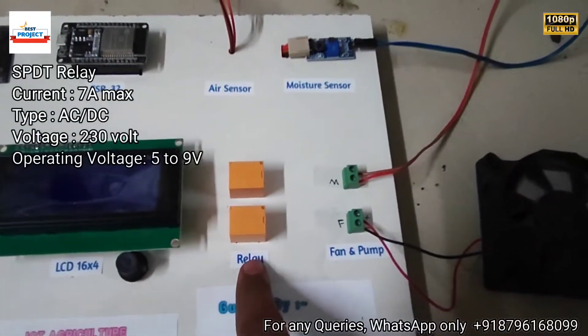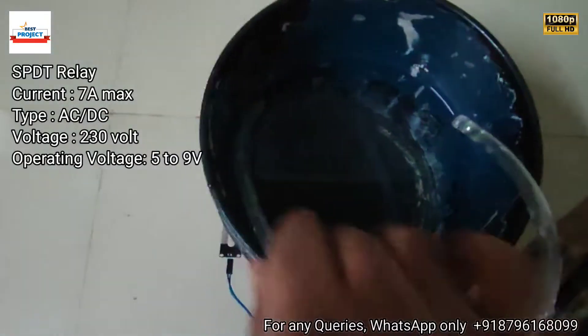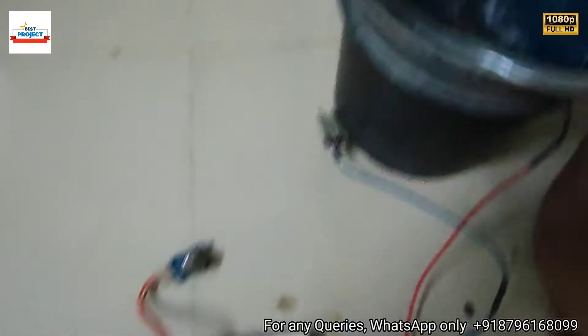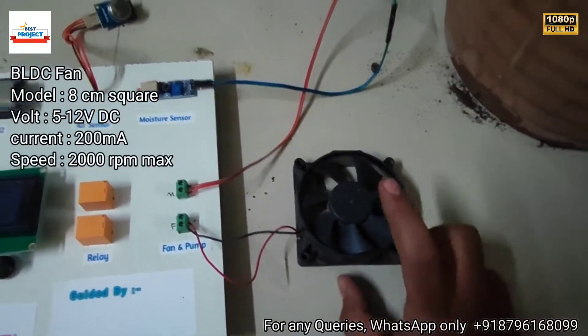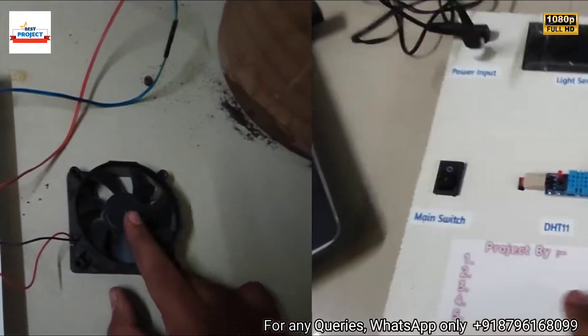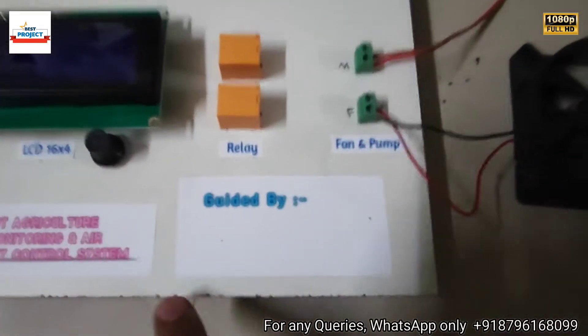Next, these are the relays used to turn on the fan and the water pump inside the tank. This is the water tank, and these two relays control the water pump and fan. This is the fan, used to eliminate harmful gases if they are available inside the farm. You can write component names here using a pen or pencil.